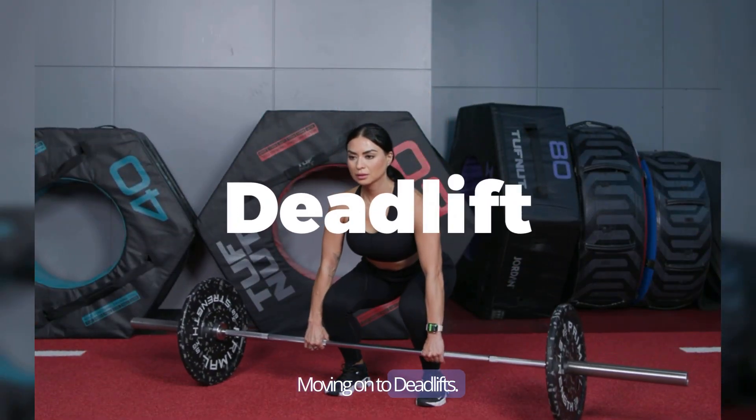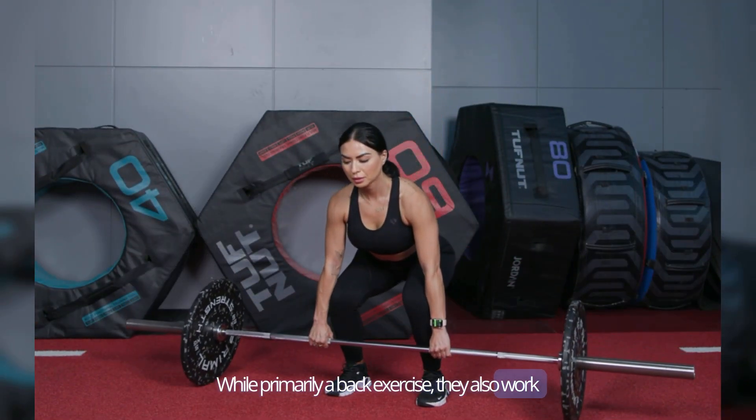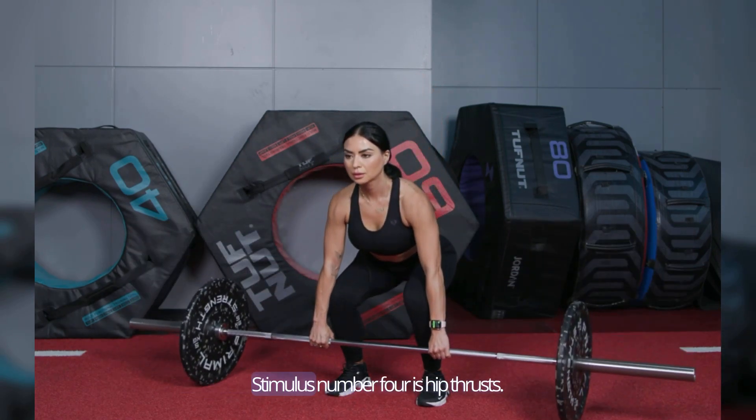Moving on to deadlifts. While primarily a back exercise, they also work the glutes, providing an excellent overall muscle-building stimulus.